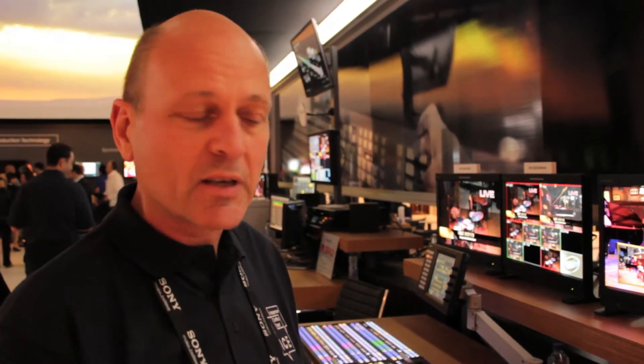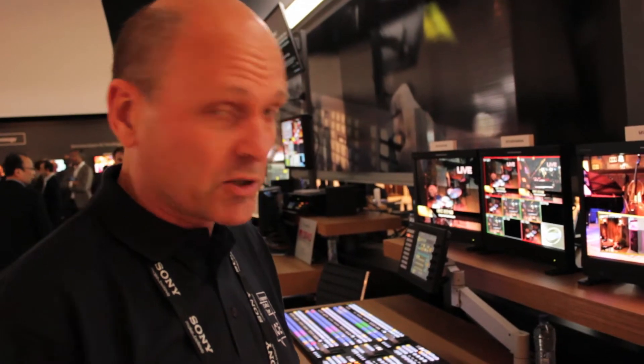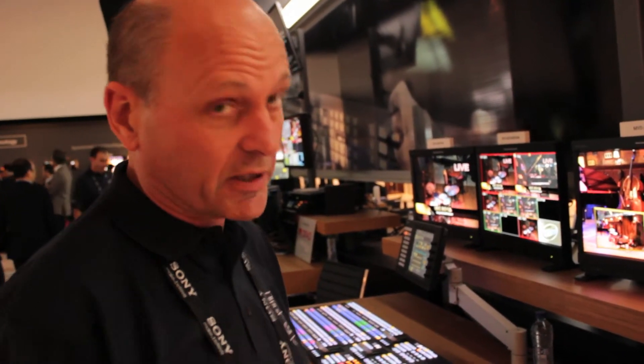Hi, welcome to IBC 2013. We're here on the Sony stand. My name's Wink Hackman. I'm a freelance demonstrator showing the new mid-range switchers from Sony. If I sound like a man who's been shouting all day for four days, that's because I am a man who's been shouting all day for four days.